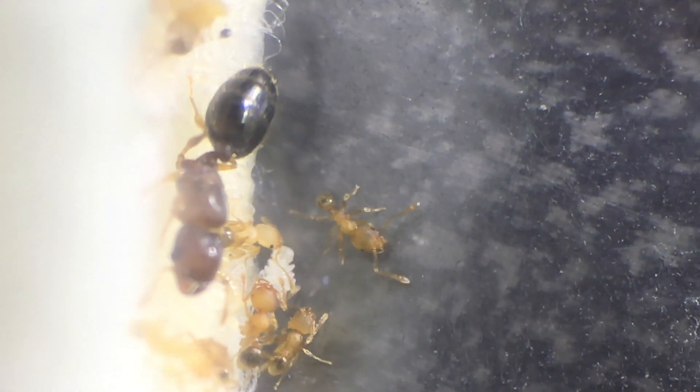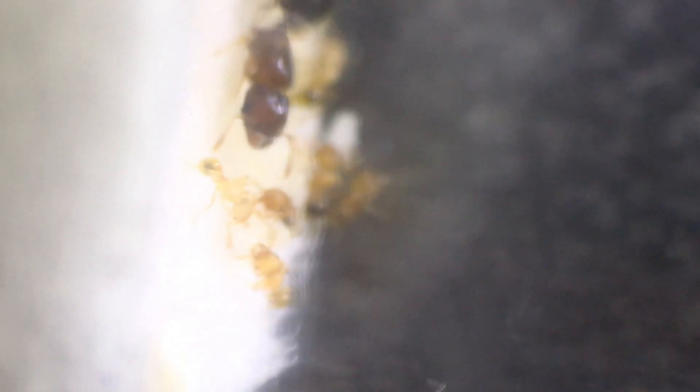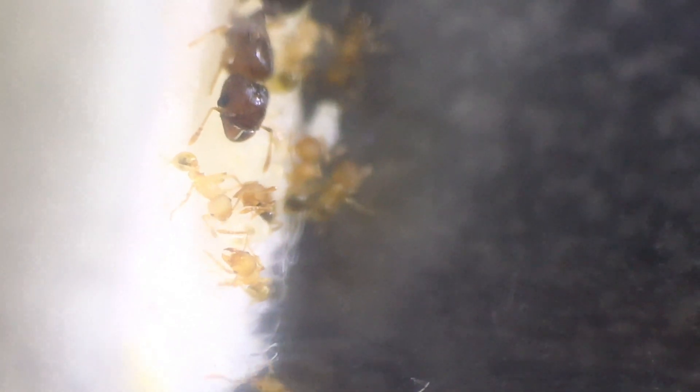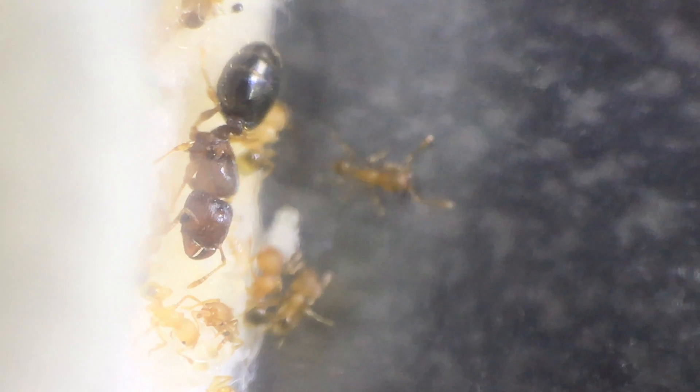You can see there in the bottom center that there is a pupa — basically what's inside a cocoon. The two ants that are in focus are called callow workers. This means that they are newly enclosed from their pupa and still have soft exoskeletons — basically newly formed adults.